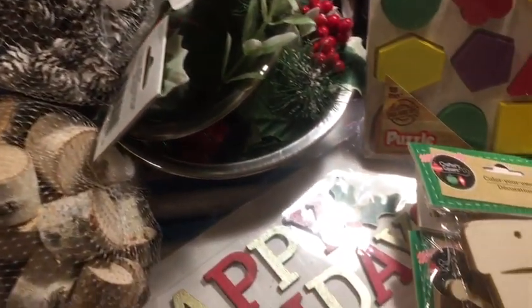Hi everybody, it's Julie. I have a Dollar Tree and a little Goodwill haul.